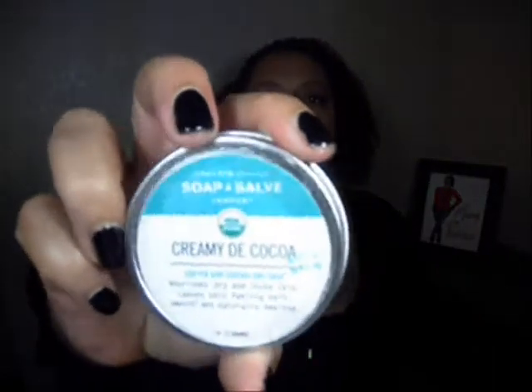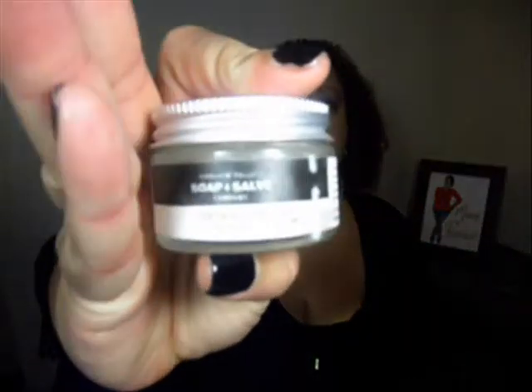Hi my loves, Sister Boyd here with LA Curly Girls and I am coming to you with a product review. Today is another review for Chagrin Valley and I actually have two products that I will be reviewing. One is the Cream de Cocoa, it is a body balm, and the other one is the Cocoa Butter hair mousse. Both of these were provided to LA Curly Girls for review. They did sponsor our last meet up, our Fall In Love With Your Curls that was held in November.